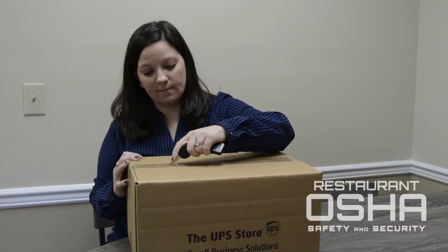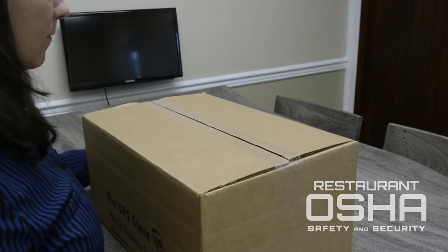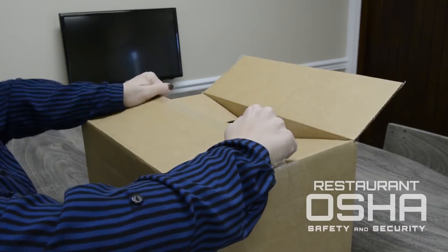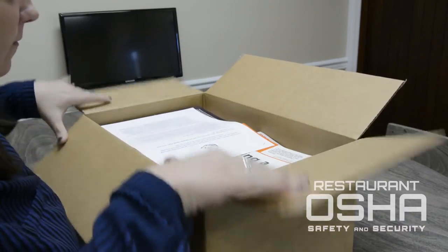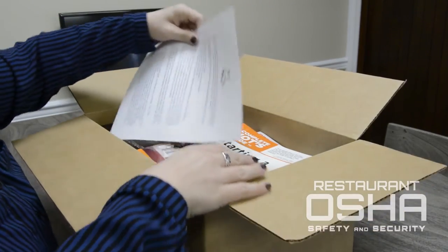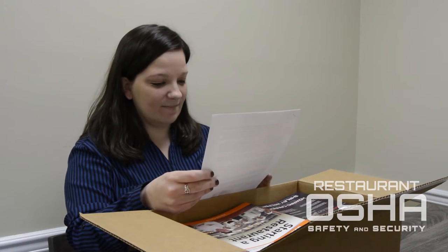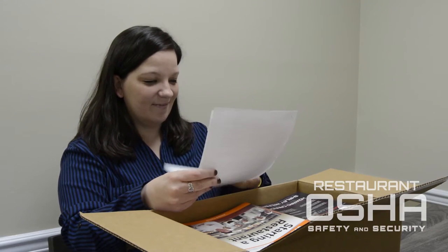Don't you just love the feeling of opening up a package? It's like Christmas. The first thing you'll see when you open up your box is a welcome letter. Be sure to read it carefully to learn information on your next steps, as well as where you can find all kinds of tools, resources, and support.